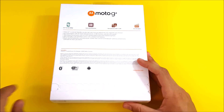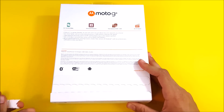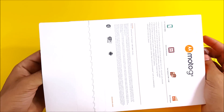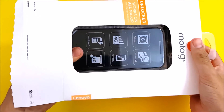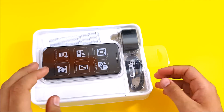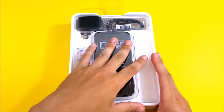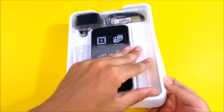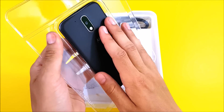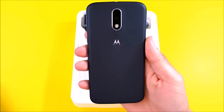Let's go ahead and open this up. Peeling back the layer and sliding out the box — here is the Moto G4. Standard affair here; you're not going to get any extras in the box, they don't include headphones or anything like that. Pulling it out, you can see this is the Moto G4.